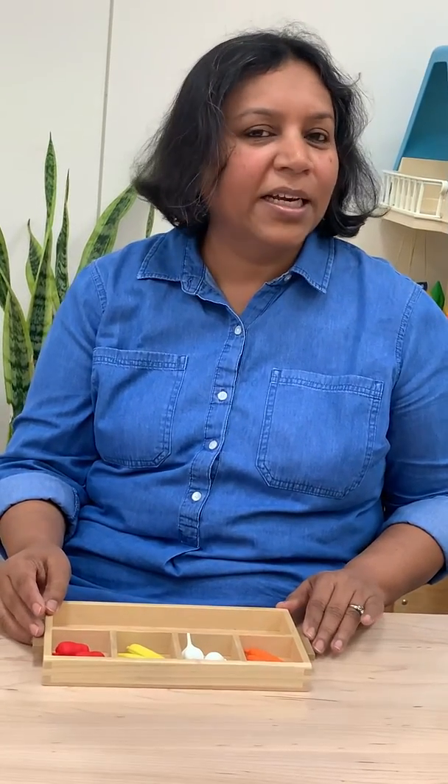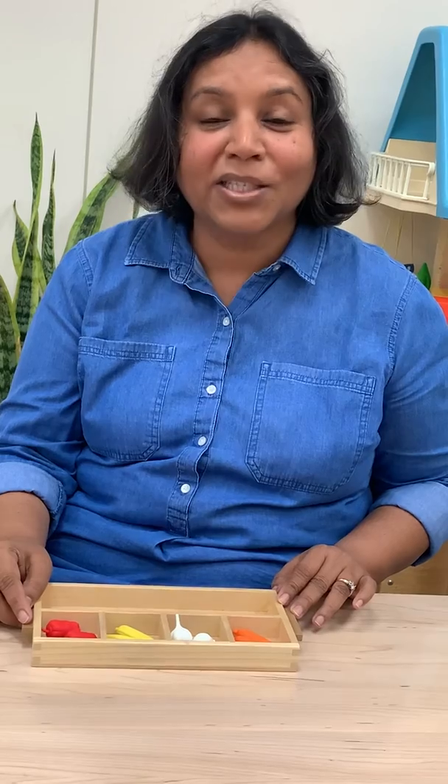Would you like to do some sorting work at home? You can get a collection of anything that you would like — buttons, pom-poms, crayons, balls, anything — and you can sort them together. I hope you have fun doing some sorting work at home. See you soon.